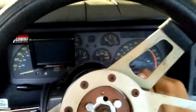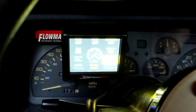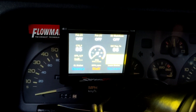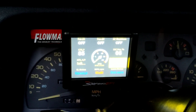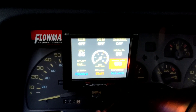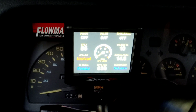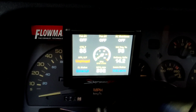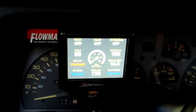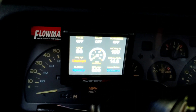Alright, ready to start her back up. See if anything changes at all with this new sensor. It really goes right down to unplugged. So that doesn't solve the issue whatsoever. It actually seemed to run a little bit better with the other O2 sensor, but maybe it's just not warm yet or something.